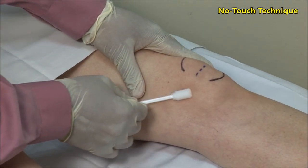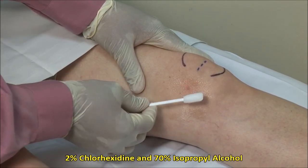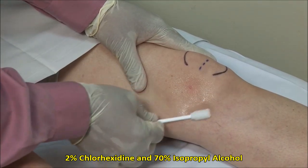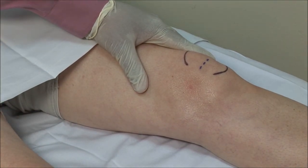Scrub the site then clean in an outward fashion. Here I am using a mixture of 2% chlorhexidine and 70% isopropyl alcohol. Alternatively, you can use povidone solution followed by alcohol.